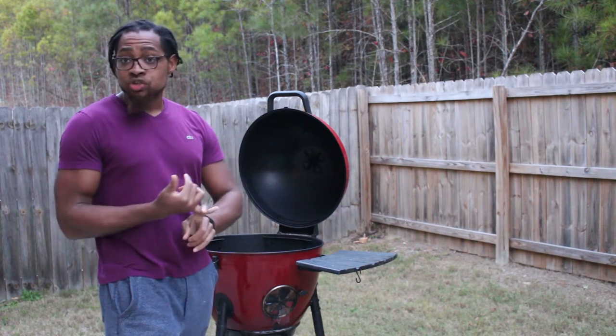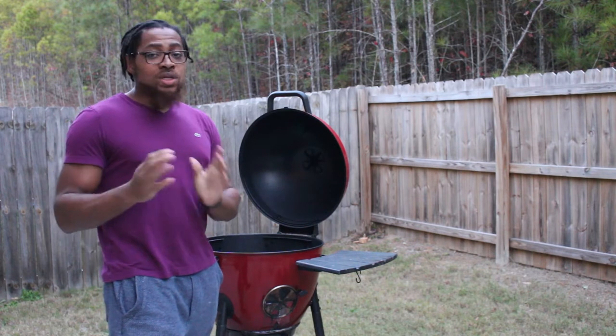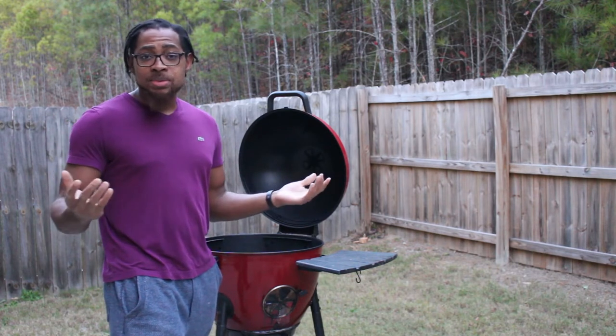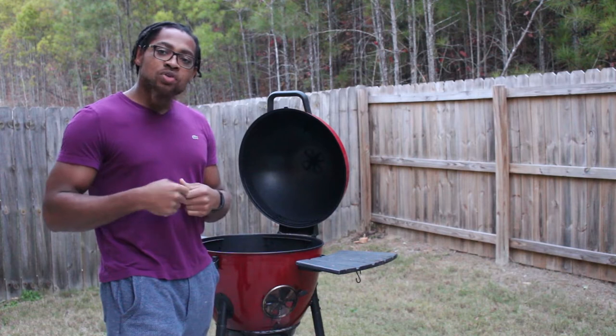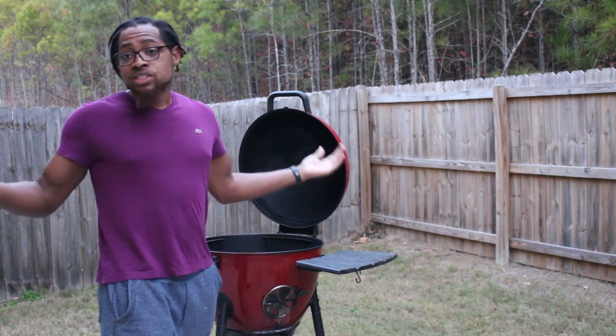Today we're going to go over how to set your grill up, get your charcoals and all that together. We're also going to go over what spices you can use — and honestly, that's completely up to you, but I'll go over that. We'll cover putting the rub on the chicken, then putting it on the grill, and finally showing you the finished product.